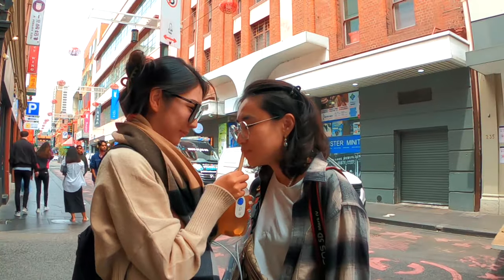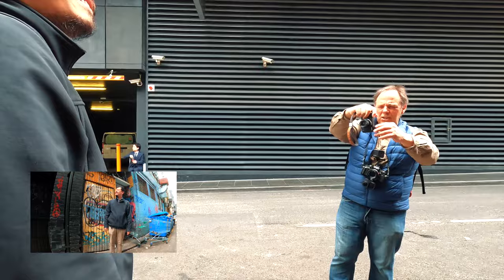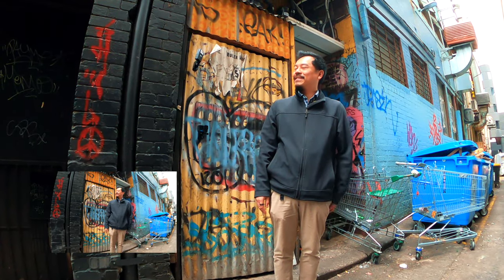One, two, three. A little bit more that way. A little bit more. Perfect. Chin down a little bit. Beautiful.